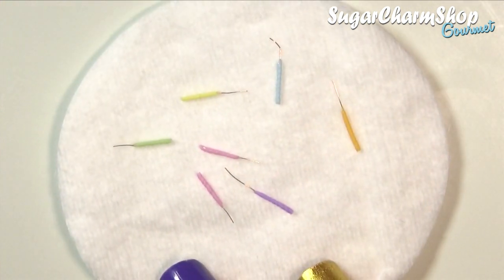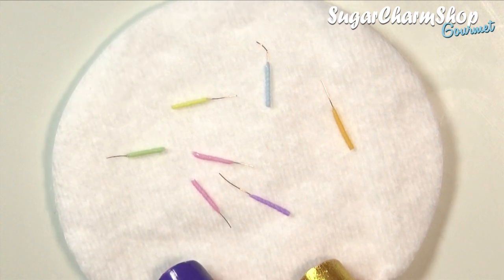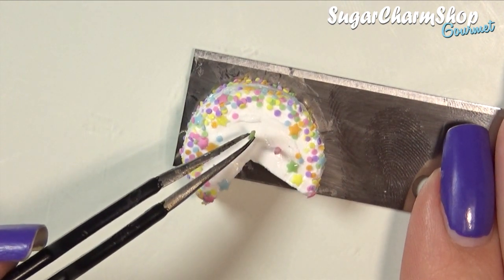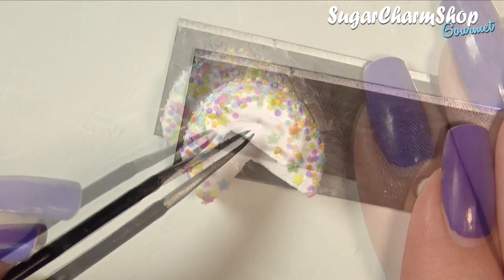Usually, if I don't want my items to have a flat back, I'll bake them on top of a ceramic fiber blanket. But if you don't have this, you can also use a cotton pad. Place these around the cake and bake.